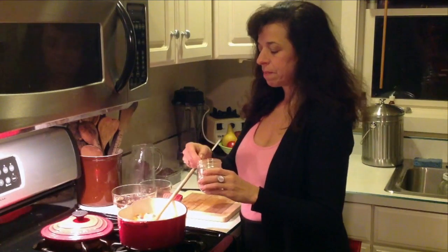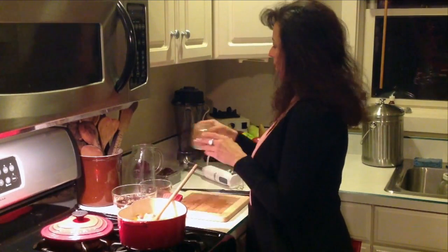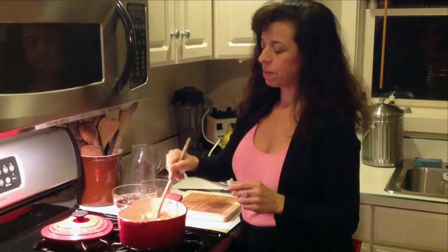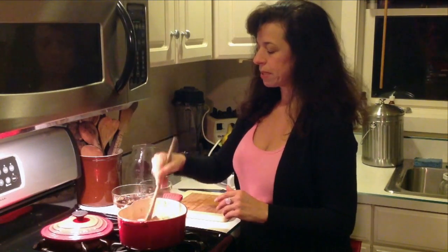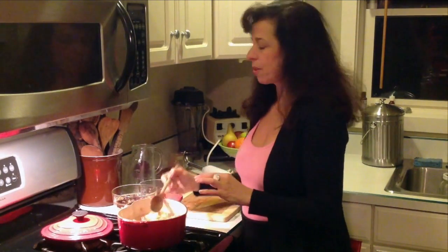It smells really delicious. The apples, apricots, and pears are nice and soft. I'm turning off the flame and now adding some cinnamon. To get all the details of this recipe, go to nourishingwisdom.com — you'll see it on the bottom of the screen. Now we have cinnamon in there. I'm going to let this cool for a moment and then blend it with an immersion blender.